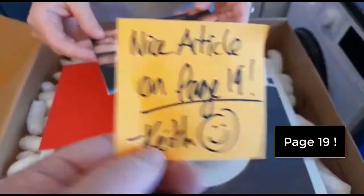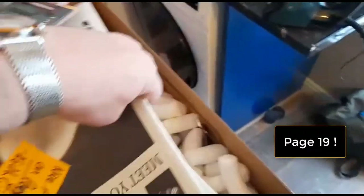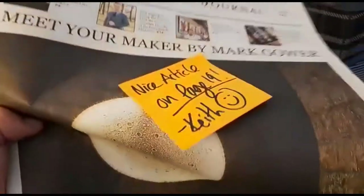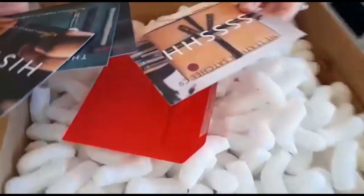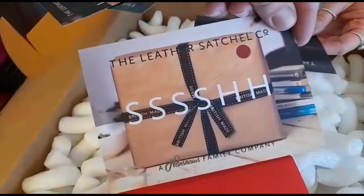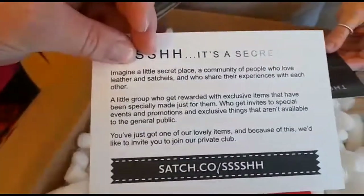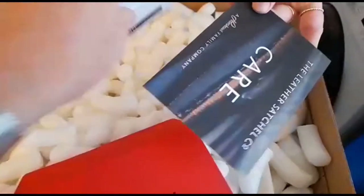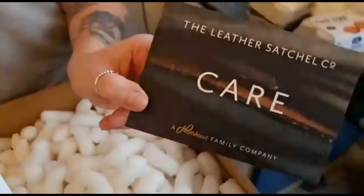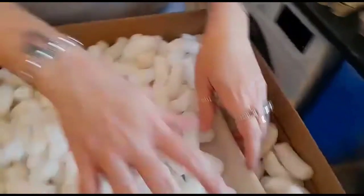They sent us the Essential Journal — nice article on page 19, we'll look at that in a second. In the 'Read Me' envelope there are bits and bats of advertisements and things — I think the history of the brand, how to care for it, blah blah blah. Let's just get the bag.